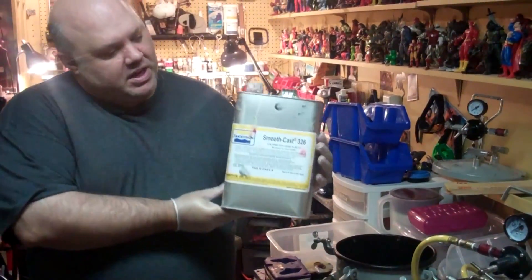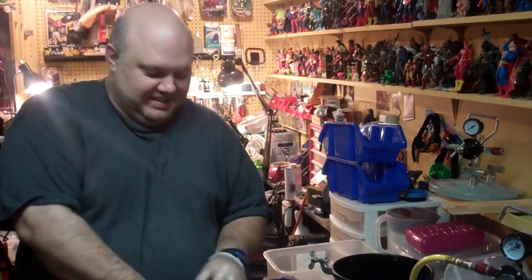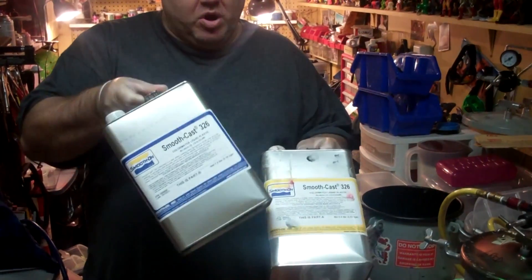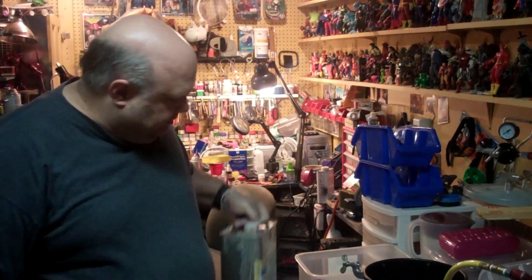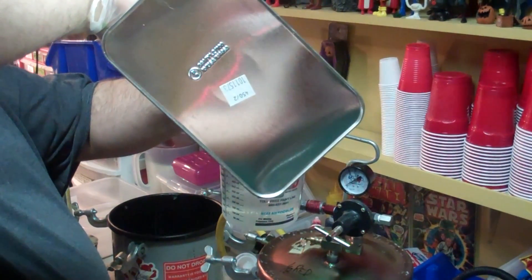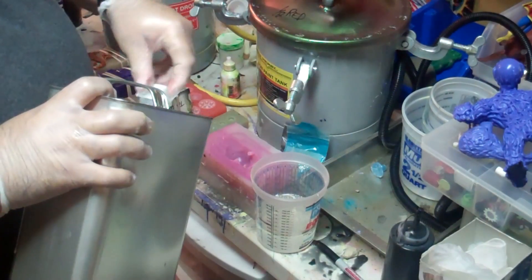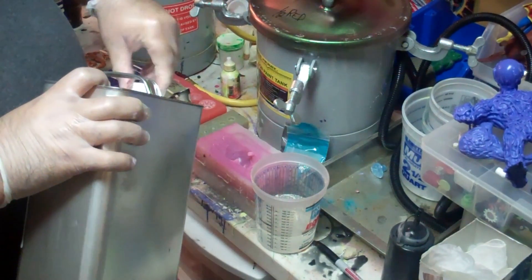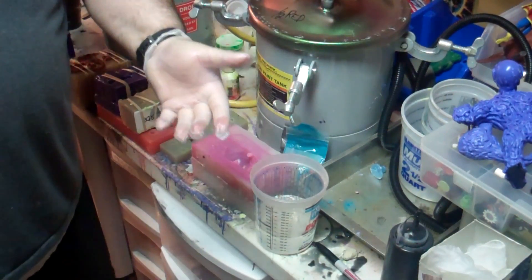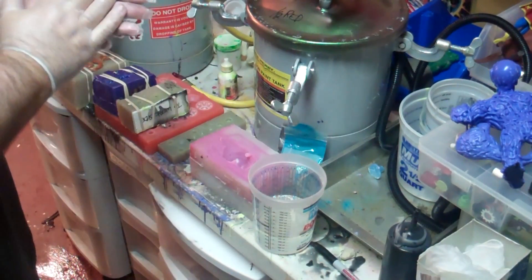Smooth-On resin comes in containers like this or containers like this. If you have two containers the same color, you're in trouble — they're distinguished by the different colors of course. This is Part B. When you are casting in color, always tint Part B first. This is mixed in equal parts — two ounces of Part A and two ounces of Part B.